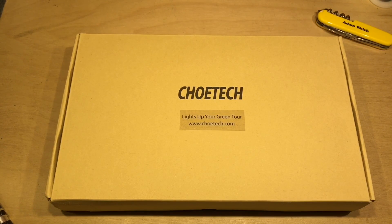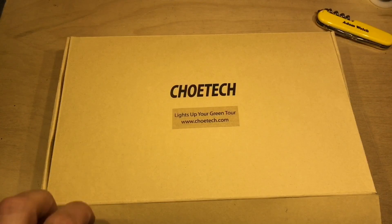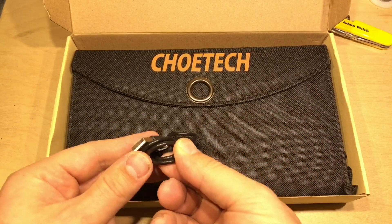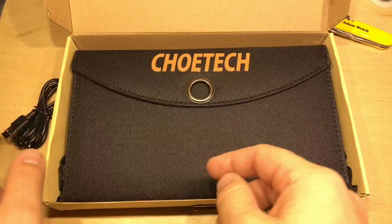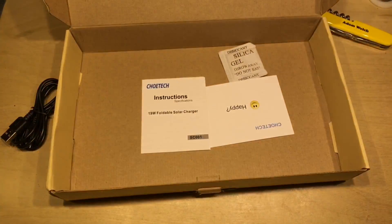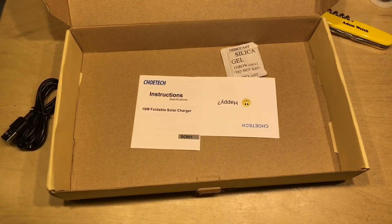One of the areas of solar products I've not looked at is the portable USB solar panel charger, so I ordered this one. The Chotec 19W panel comes with a micro USB to USB-A cable, the panel itself, and just a couple of bits of paper — some basic instructions and a warranty card.